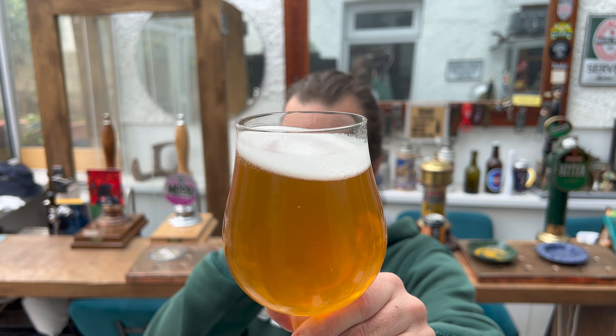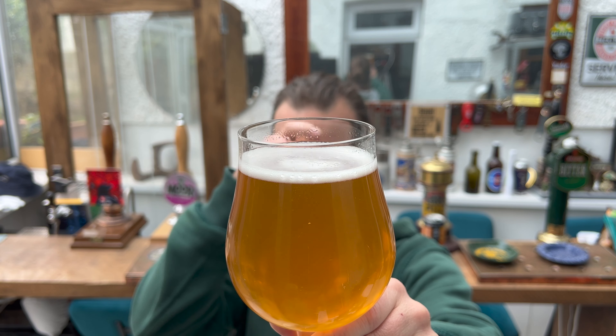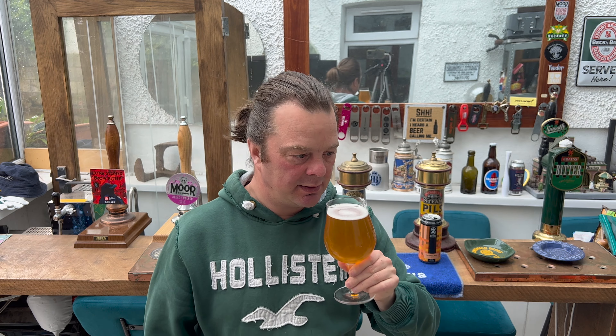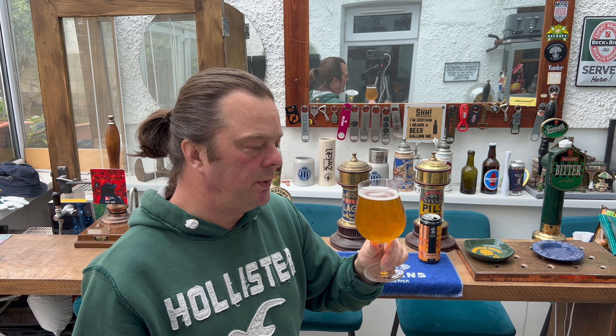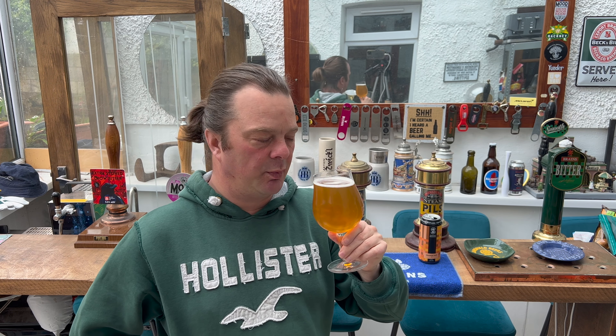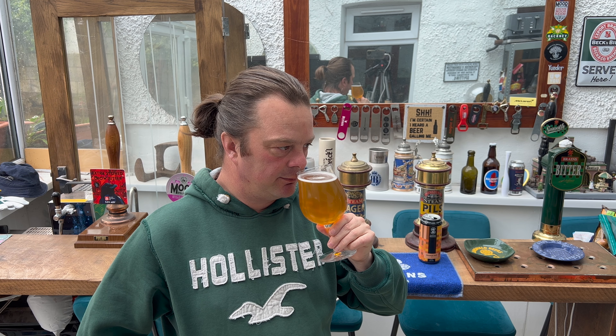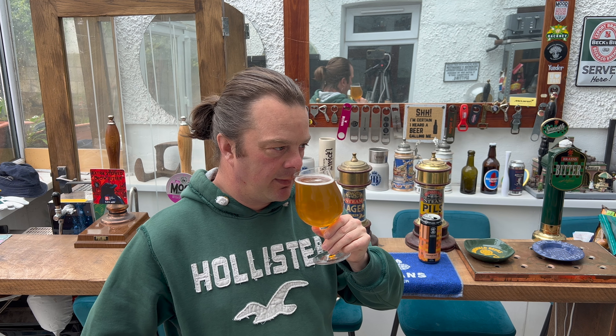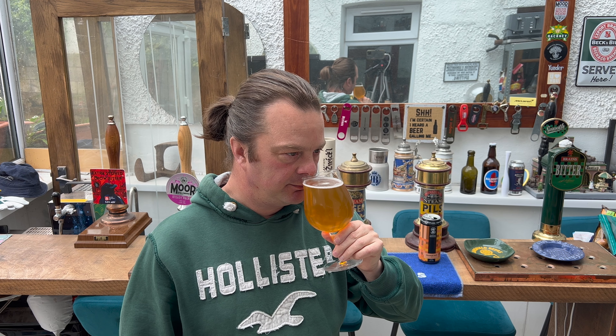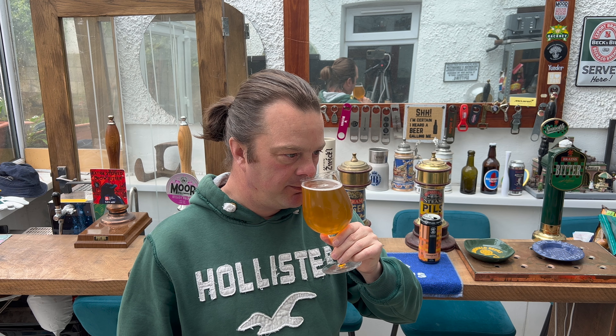Beer looks good as I roll it around in the glass. Let's get the aroma. It's got a little bit of like — smells of nectarines, tangerines, and a little bit of a sweet sense from the malt.